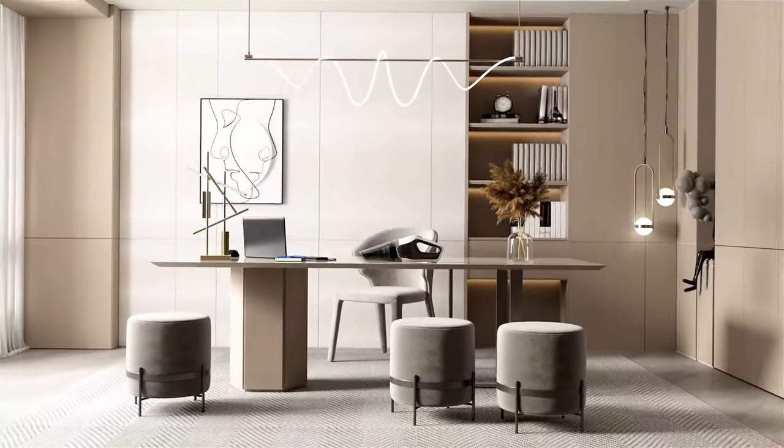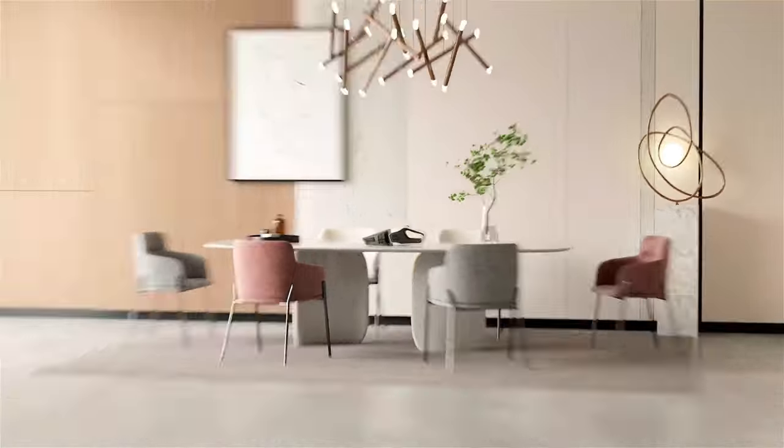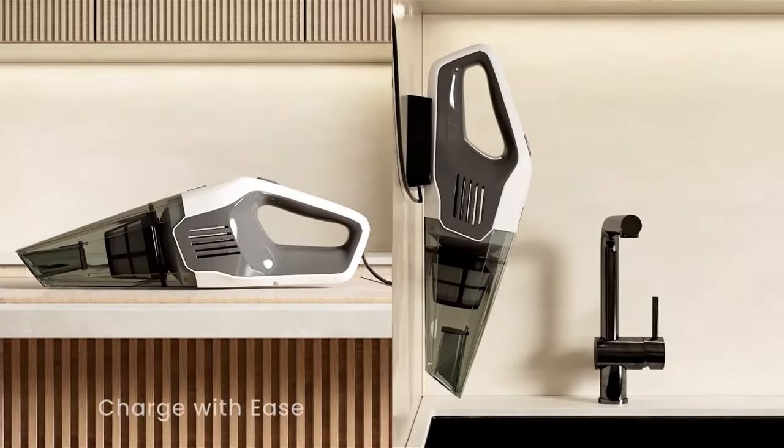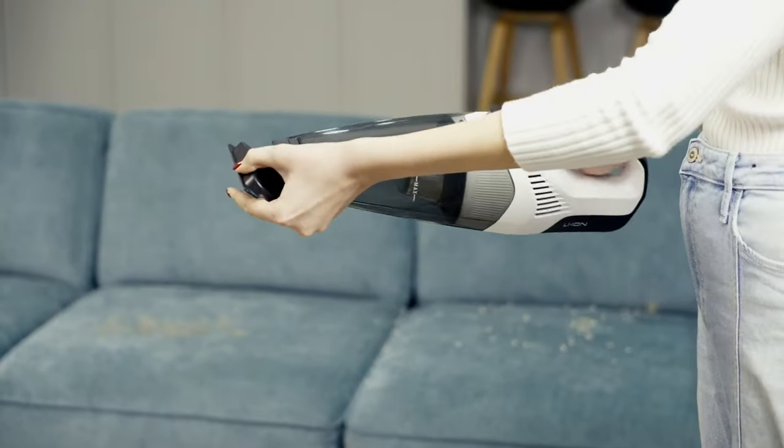Handheld vacuums come in a variety of shapes and sizes, with some models featuring attachments for reaching tight spaces or cleaning upholstery. They are powered by rechargeable batteries or cords, and some models even offer cordless operation for added convenience.